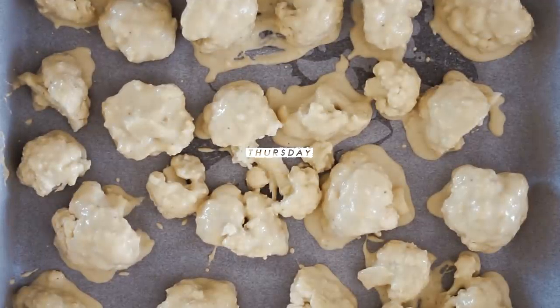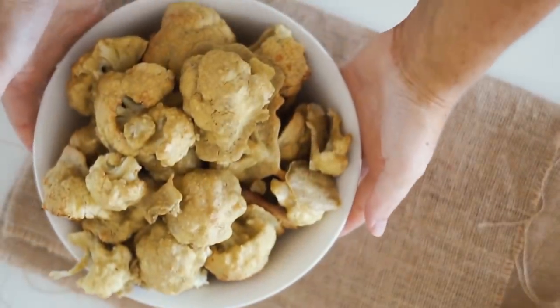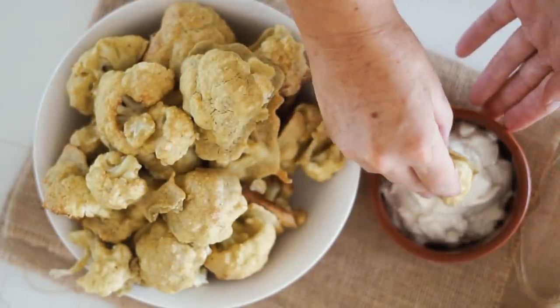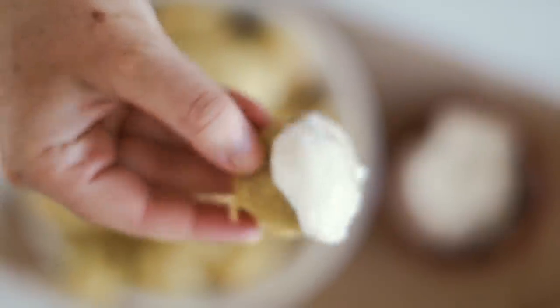Moving on to Thursday — I lost most of the footage for what I made today, but it was these amazing cauliflower wings with vegan mayonnaise. I have detailed all of the ingredients and the method down in the description below, so if you are interested in making these — which I really recommend because they're seriously delicious — just make sure to check the description below.